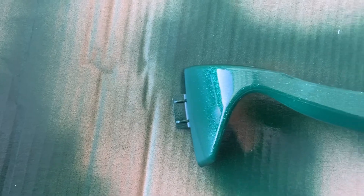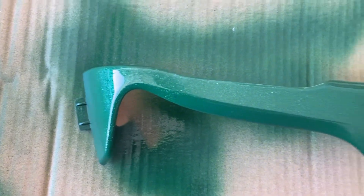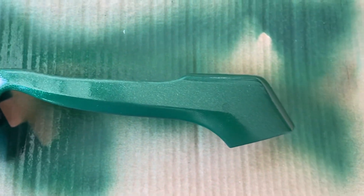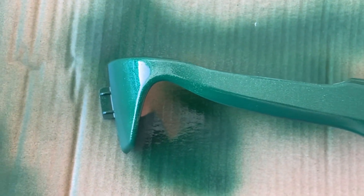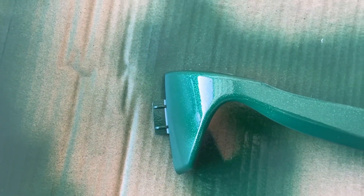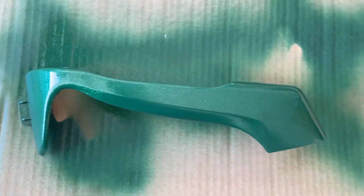I don't know if you guys can see on the camera very well, but it leaves like a shimmery, light kind of paint. So for those of you who are wondering if it works, it actually looks really nice in person. Thank you.